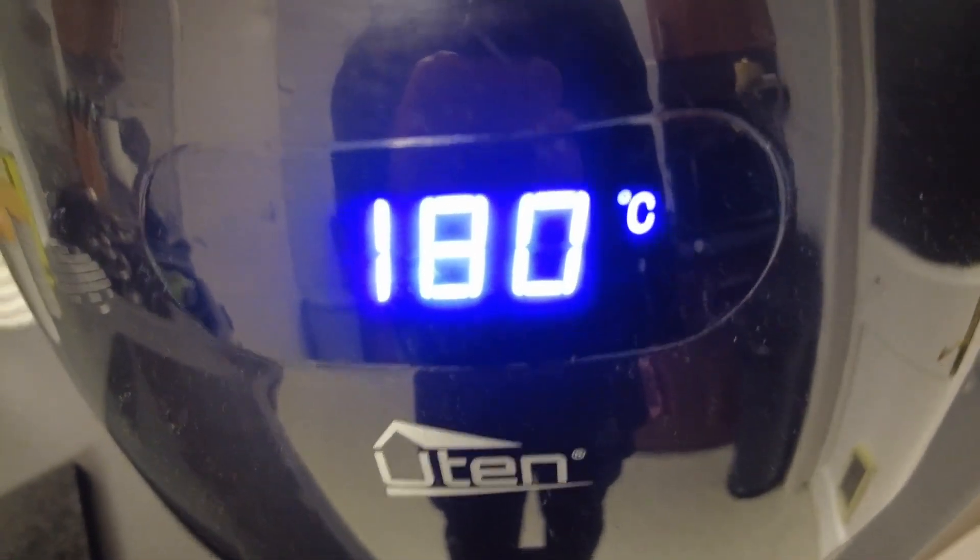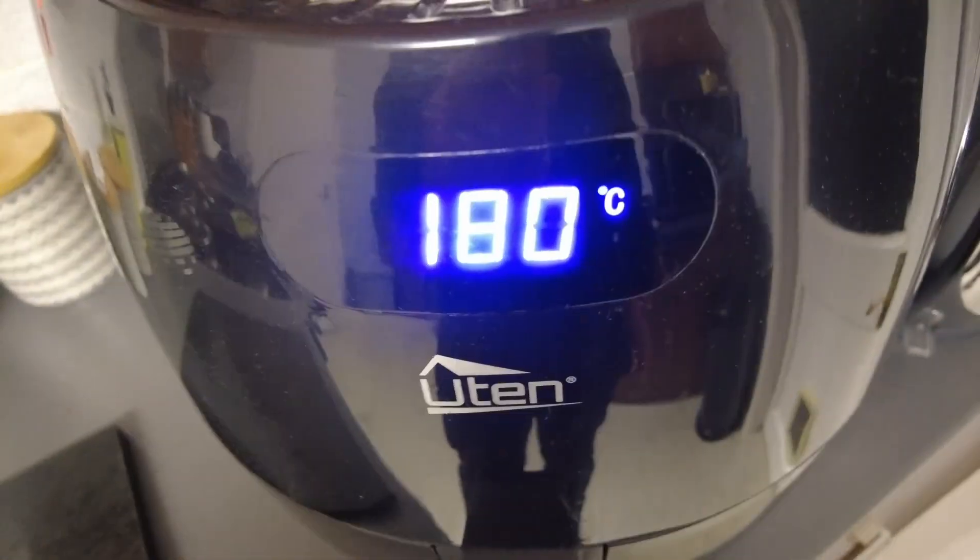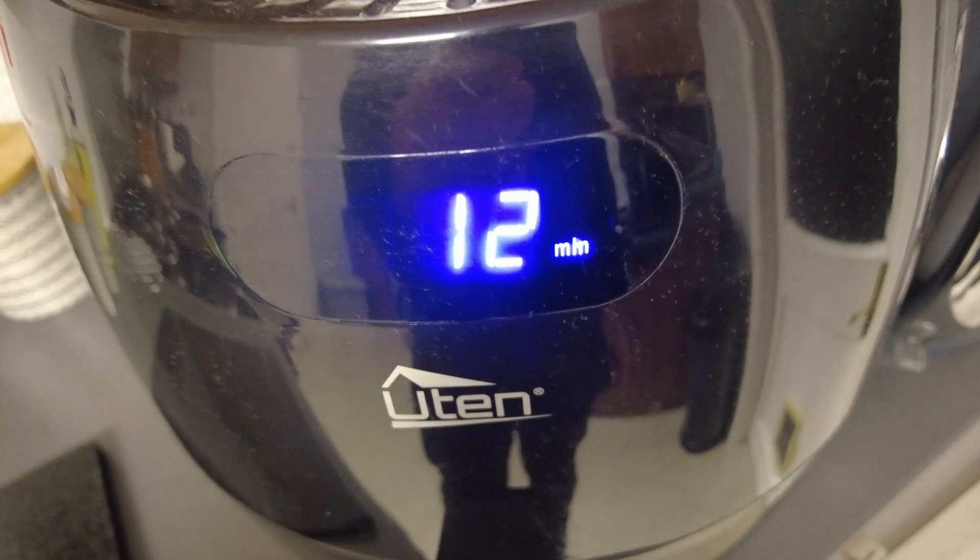Into the air fryer at 180 degrees. We'll go 12 minutes, and it's away. We'll turn it after 12 minutes and do it for another 12 minutes.